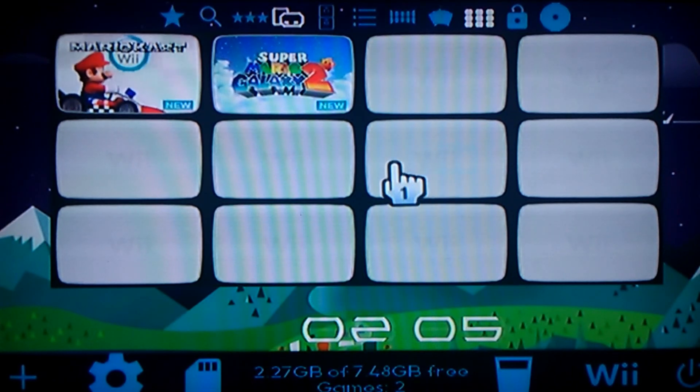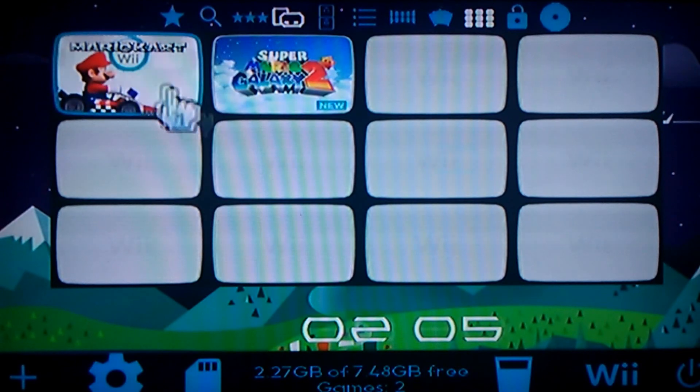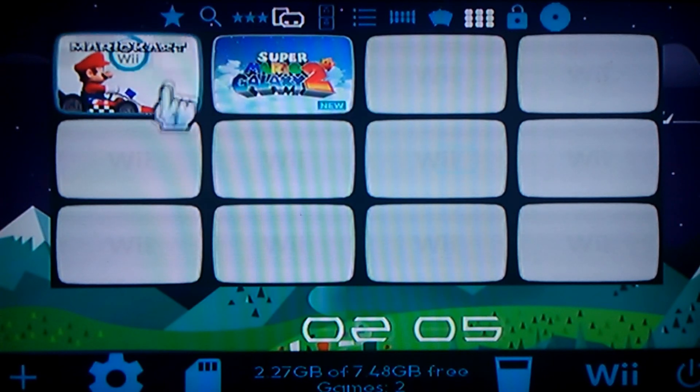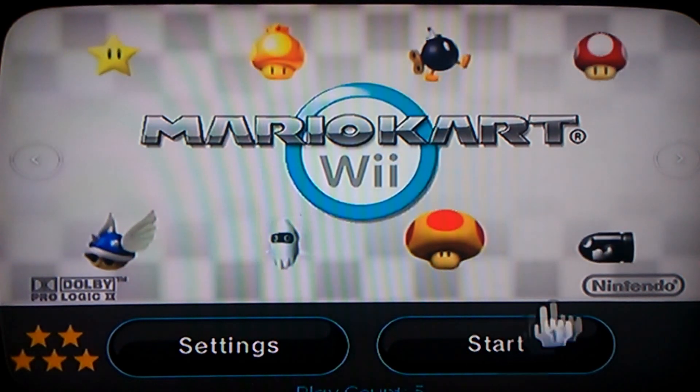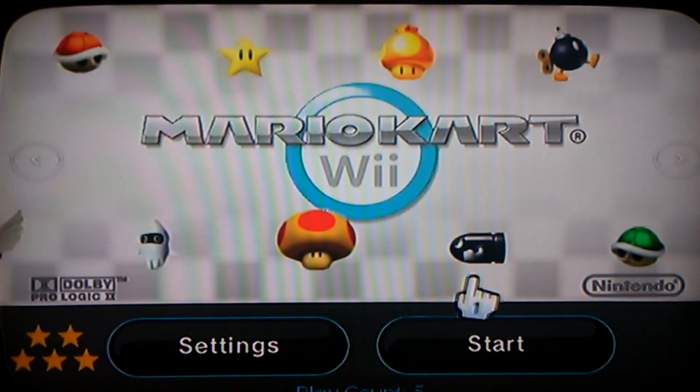On your USB or hard drive, once you've done that your game should show up right here. Like I have Mario Kart, I have the CTGP one.